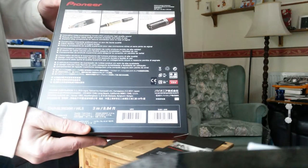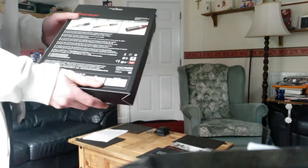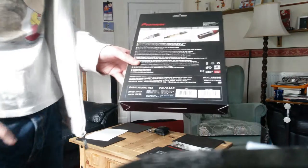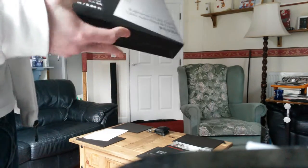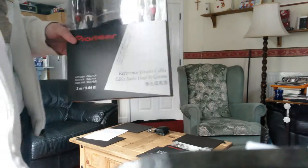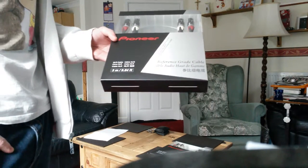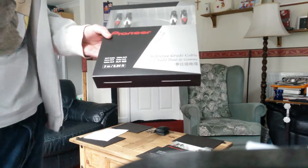I'm going to wait because I believe Pioneer will eventually release the DJM 2000 Nexus 2. If they don't, I'll be very annoyed — I don't see why they'd bring out the CDJ 2000 Nexus 2 and not a matching mixer, because it just won't be a complete setup for me. I've always wanted the best and I've saved up for my gear myself. I work hard and I'll buy the best. I haven't had family money, so it's taken me a lot longer to get into music, but I'm slowly getting there.